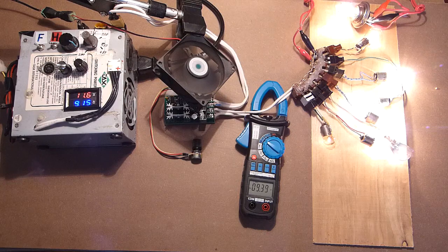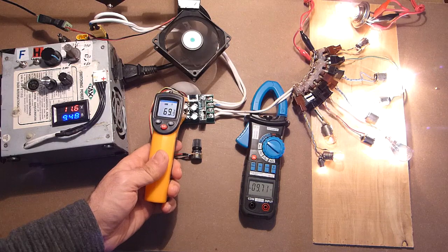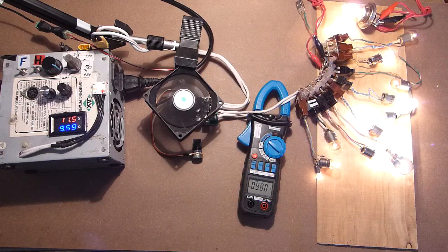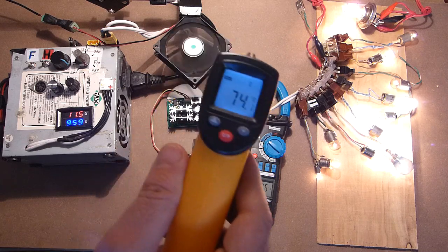Let's improve the cooling. 9.6A — not more. I'll try to add a bit more load with the help of this extender: 9.8A, temperature is 74°C.